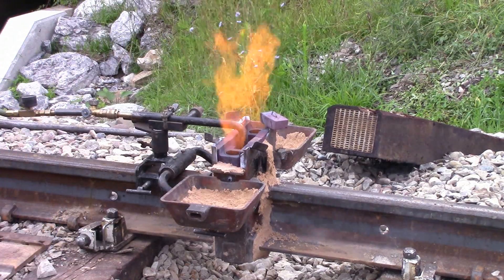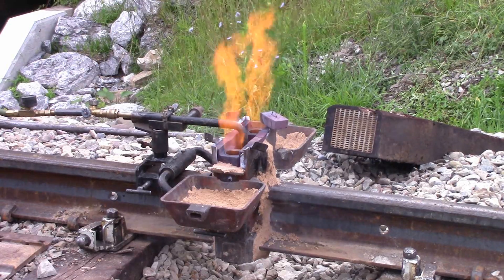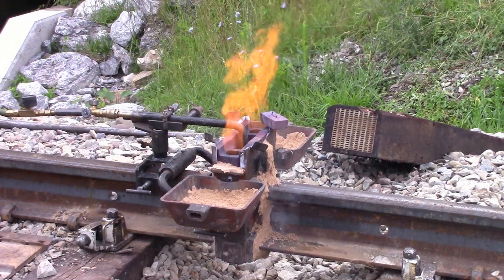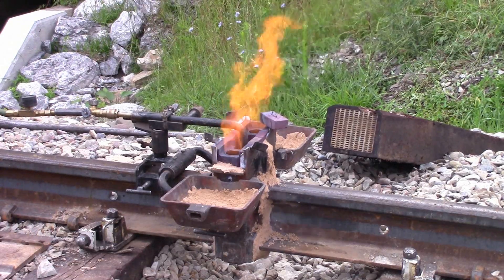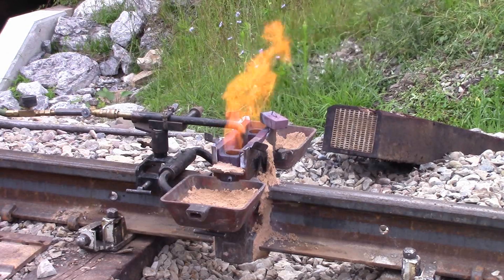Is that preheat pretty critical? Yeah. You'll see the rails will turn that reddish-orangish color, so then you know it's ready. Until then it's not ready.